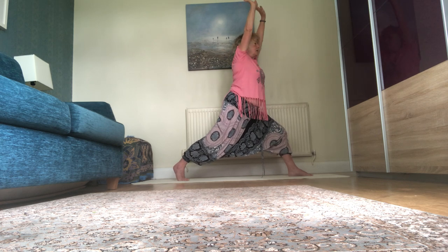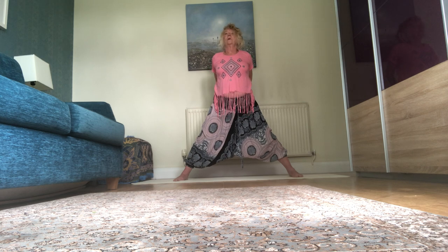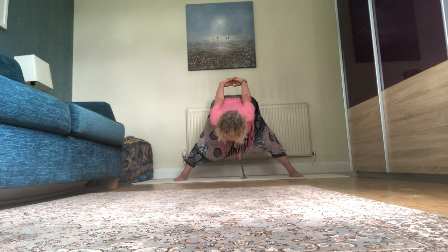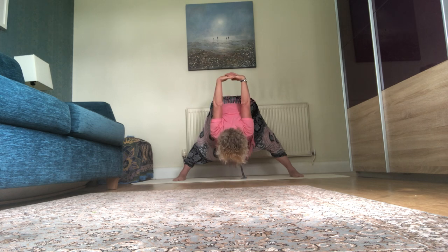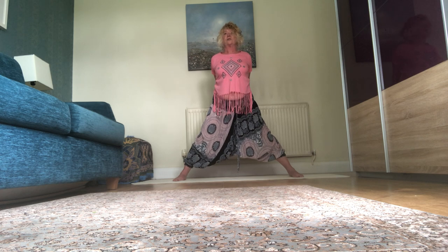Stretch up, turn to the front, release. Hands behind you, roll back the shoulders — forward bend. Three breaths once more. You could do a two-breath sequence or even a one-breath sequence, but the three breaths gives you a chance to really work into the stretches. Roll the head, shoulders, chest — push through the feet and legs. Quite strong on the legs. Take a full stretch up.